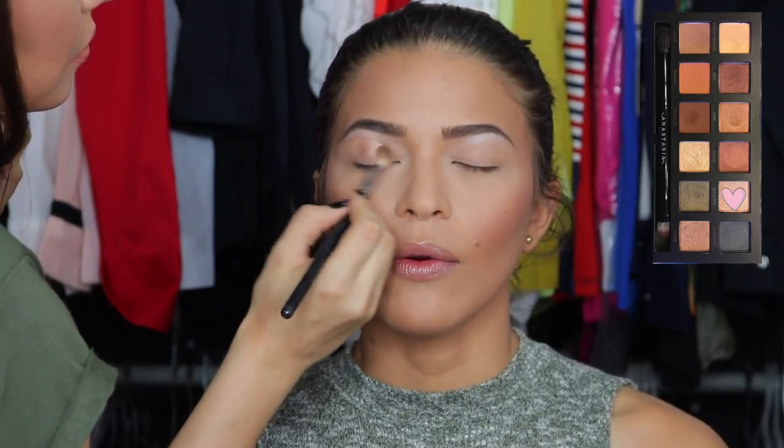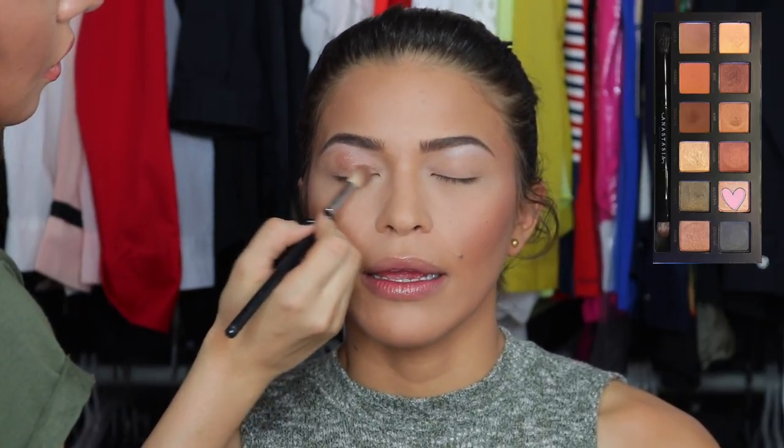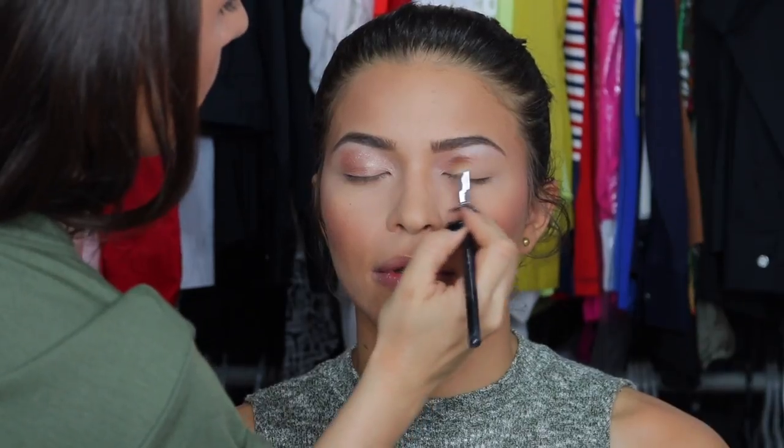Using an E25 brush by Sigma, I'm taking the color Marina and applying it all over the lid, blending as I go with the same brush. I'm not changing brushes until the end when I blend the edges. These colors are from the Makeup by Mario and Anastasia collaboration.